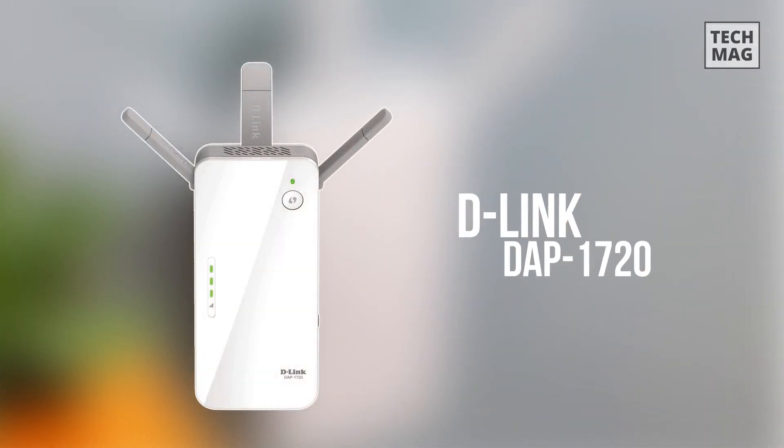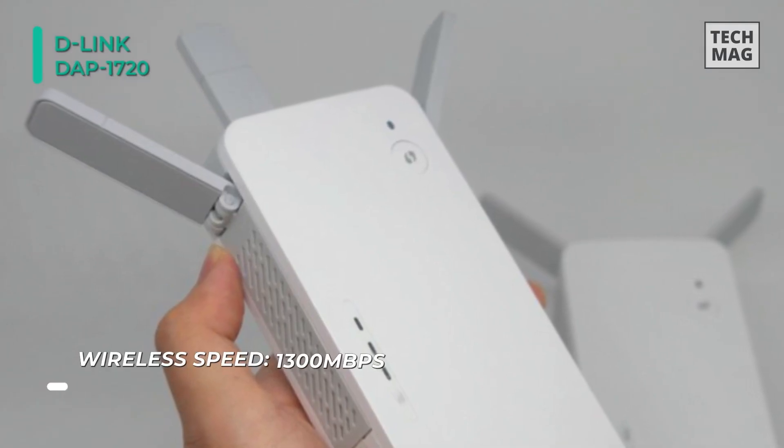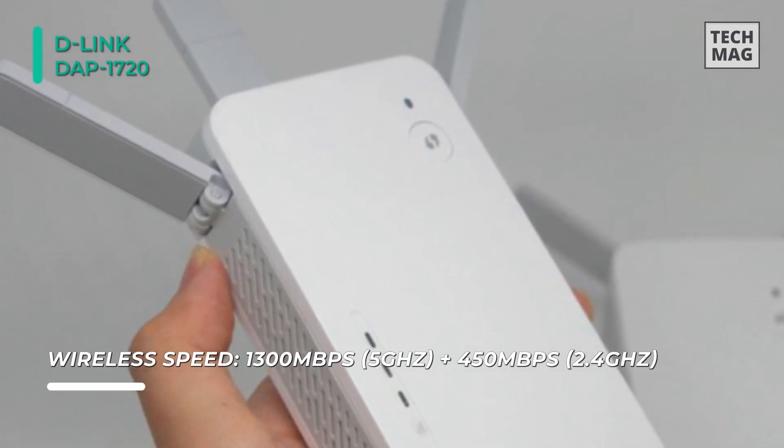Up next on the list we have the D-Link DAP-1720. It extends both 2.4GHz and 5GHz Wi-Fi simultaneously for a more reliable Wi-Fi network. You can connect wired devices such as gaming consoles, Blu-ray players, smart TVs, or streaming players directly to the Gigabit Ethernet port.